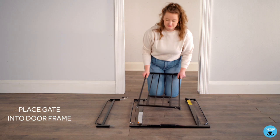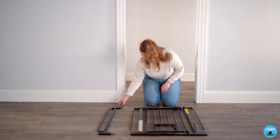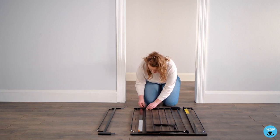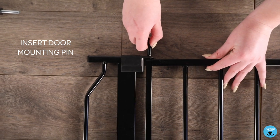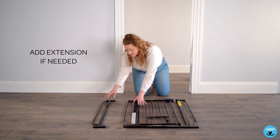Place the gate into the door frame. Insert the door mounting pins. Add an extension if needed.